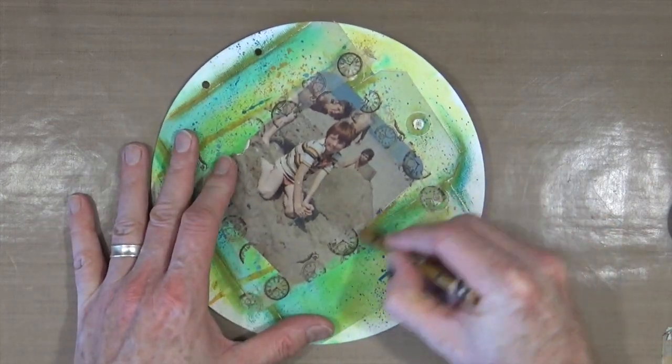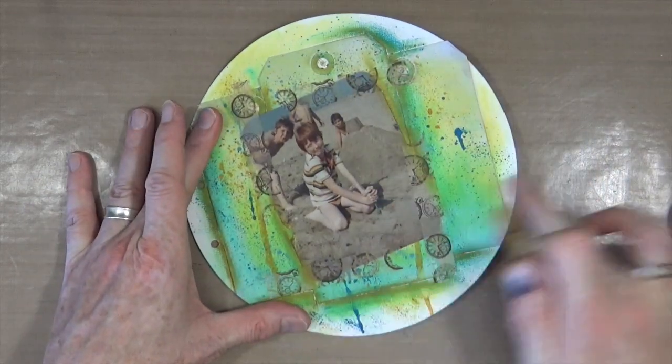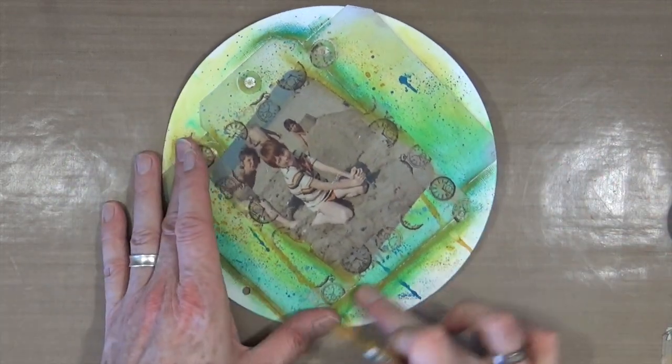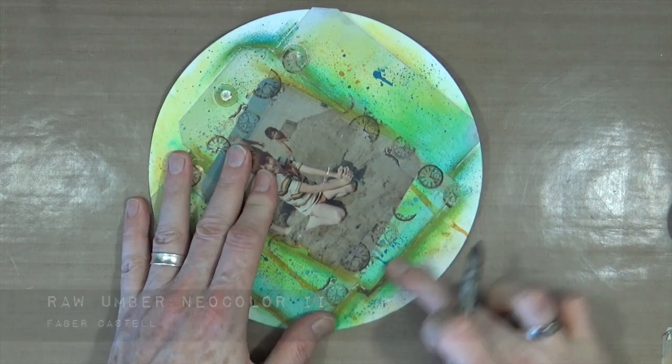Using the same ochre, I'm going to add a little bit of that colour around the photograph just to tie it into the background so it looks as though it all belongs. Then I'm going to bring out a darker one — the raw umber — and add some darker shadows on the page too.